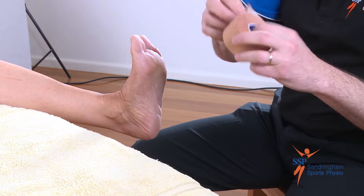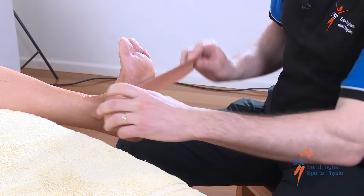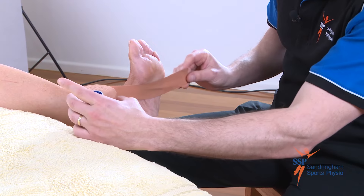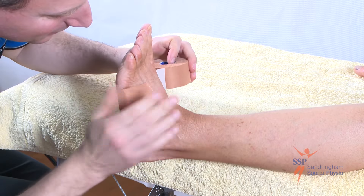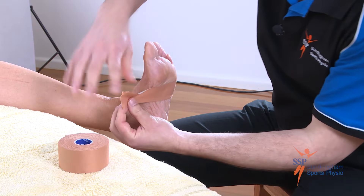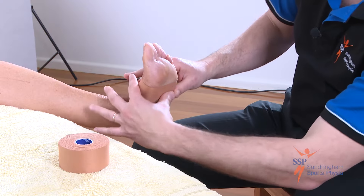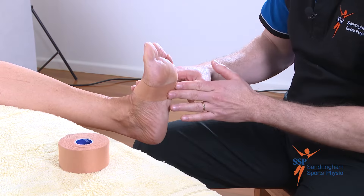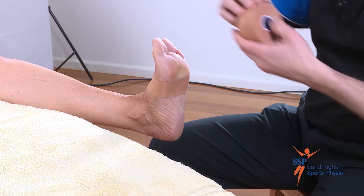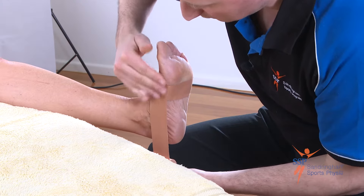We're going to use the rigid tape to apply the anchor first. It's really important this is not applied too rigidly. We apply it underneath the base of the big toe joint, coming around on one side and then just gently bringing it around on the other side but not pulling firmly. Make sure this anchor underneath is nice and smooth with no wrinkles in it. You often have to reinforce to hold the foot up and slightly in for the second anchor. The second anchor will normally start on the inside of the first anchor, round about there.